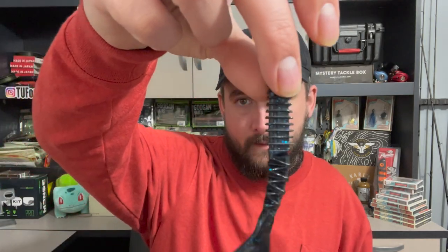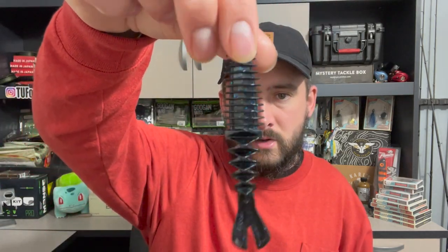Let me grab one out real quick because these look like a super fire trailer, which is what it says they are. But also you could fish them Texas rig or on a ned head — I feel like a ned head would be sick. Look at that bad boy. Yeah, those are gonna be fire.